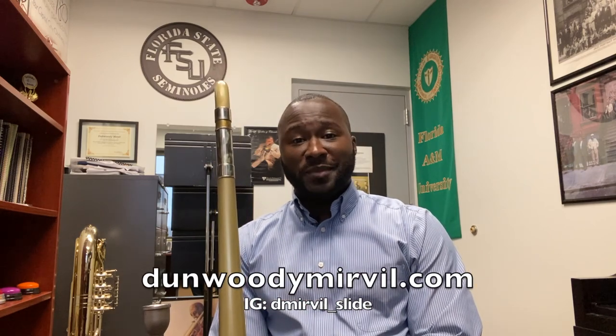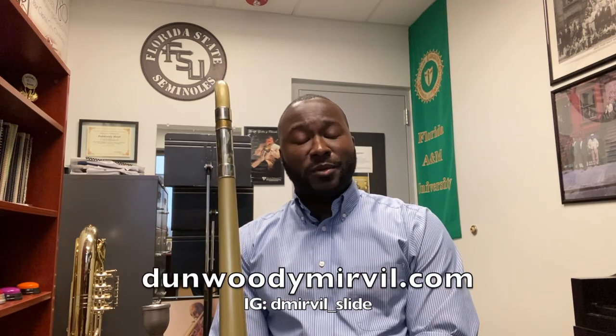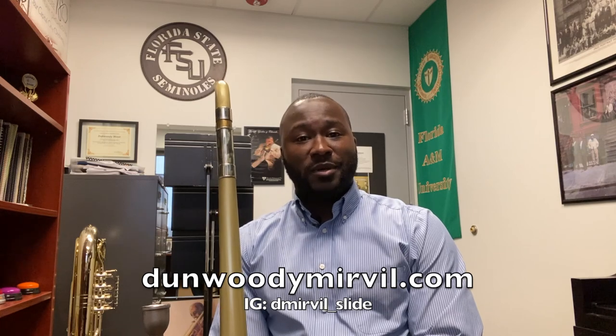Thank you for tuning in to this video. I hope that you've learned about the trombone. If you have any other questions, my information is indicated below. Feel free to reach out to me anytime and I would not hesitate to help in your endeavors. Thank you.